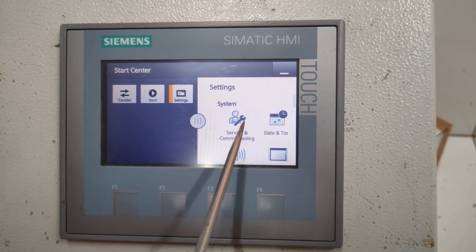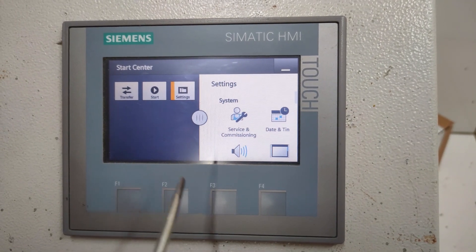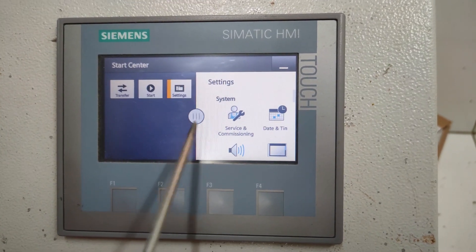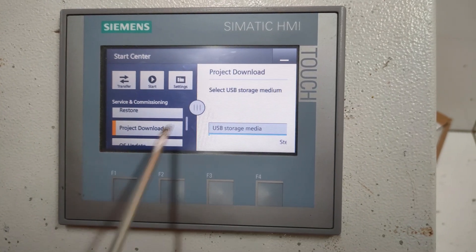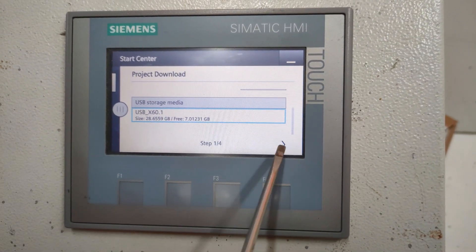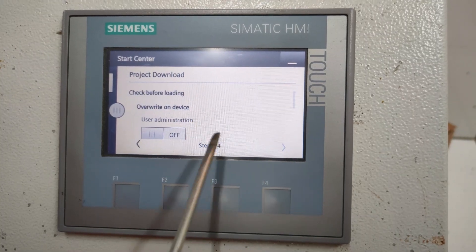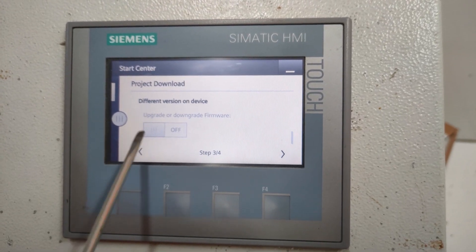Connect that USB thumb drive with the project. You can watch a video on how to make a USB thumb drive to download an HMI project — you can check from the I button. Okay, from here I will download the project. It has found the project inside. Here you can see the project file — I will select it.